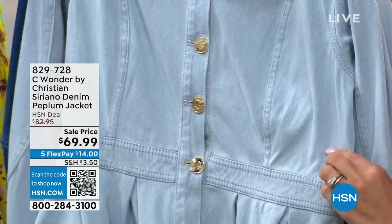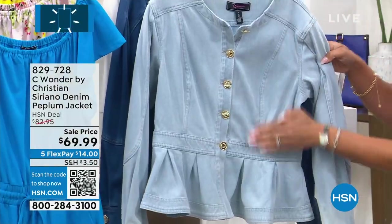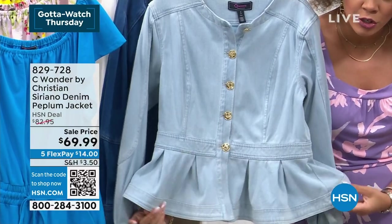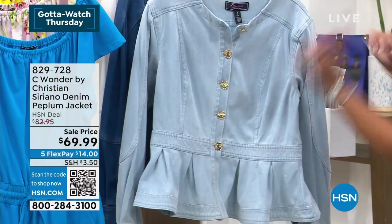Love the seaming on this. You'll see it in a wide shot — see how the seaming cuts in a little bit? That gives you a slimmer look. There's a little bit of a peplum on there too. Love the gold tone button.